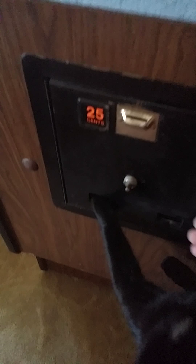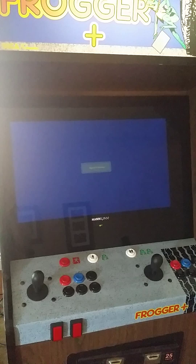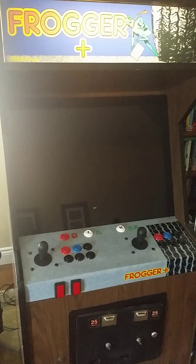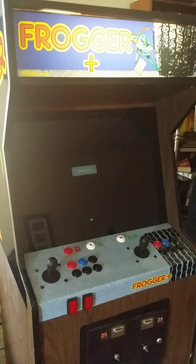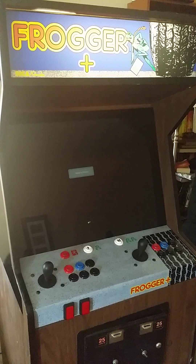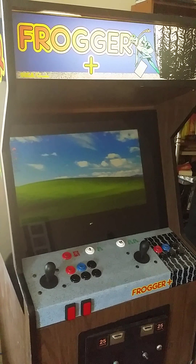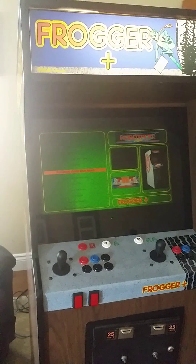Turn it on, remove the cat. Wait for all the internals to start up. Brings it up to the main screen.